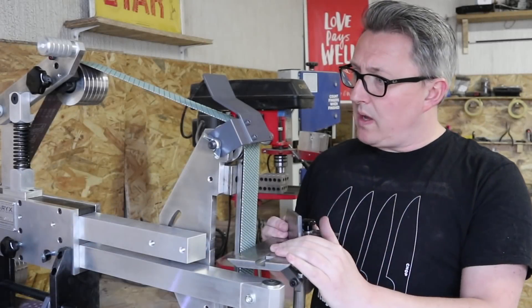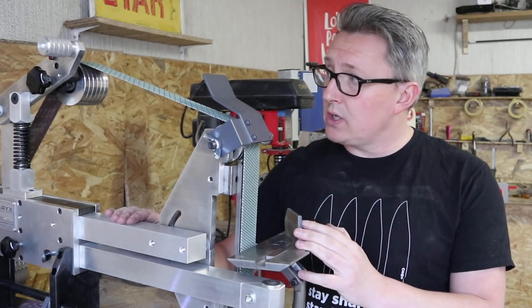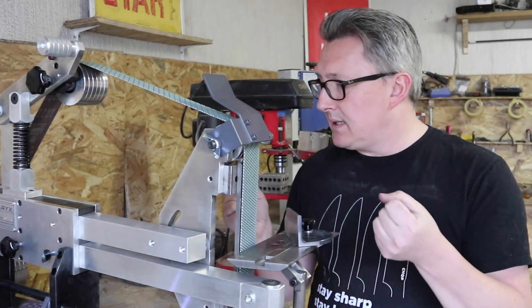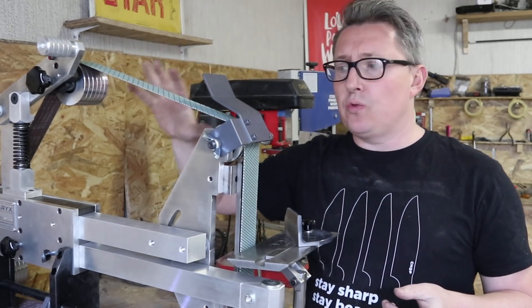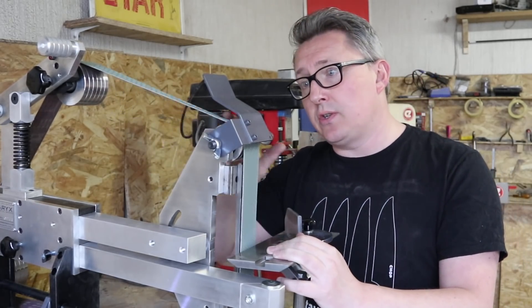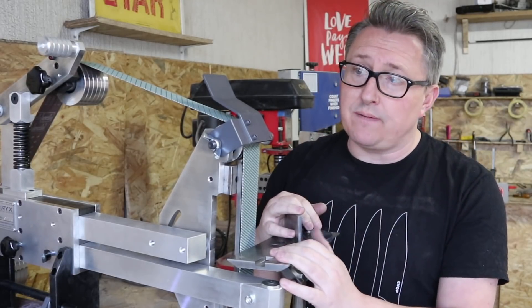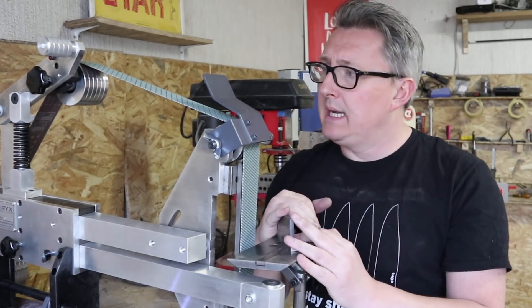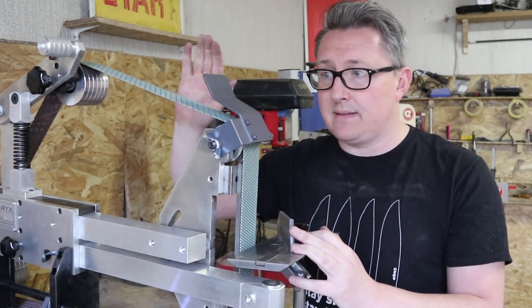Now this thing has been installed and I've had a chance to use it for a little bit. I've got to say this thing is built like a tank — it is rock solid. Everything just moves nicely and smoothly. The tracking works very well and the motor is super, super quiet. I'm just really, really pleased with it. I think this is going to last me years and years to come. The old grinder will probably be used for wood or similar tasks, and this thing will become the new workhorse. Absolutely love it.